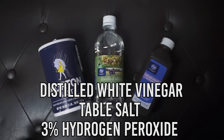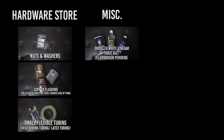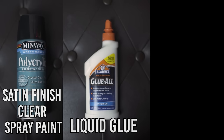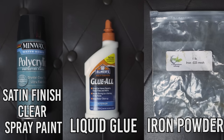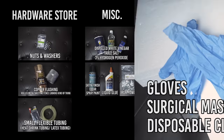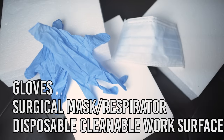You'll also need some other things for the rusting effect on your prosthetics, goggles, and accessories: distilled white vinegar, regular table salt, and 3% hydrogen peroxide to mix together and make a scientific concoction. You'll need satin finish clear spray paint to eventually seal the rust effect in, some kind of liquid glue like Elmer's, and iron powder — which is the tricky one to find. I bought mine online from eBay, specifically iron minus 325 mesh, but I believe several types of iron powder would also work. I bought a pound to be safe but definitely did not use anywhere close to that. For safety, sanitation, and comfort, it's also a good idea to have a pair of gloves, a surgical mask or respirator, and a disposable or easy-to-clean work surface.